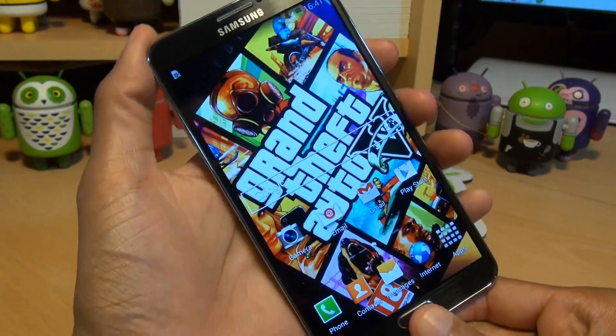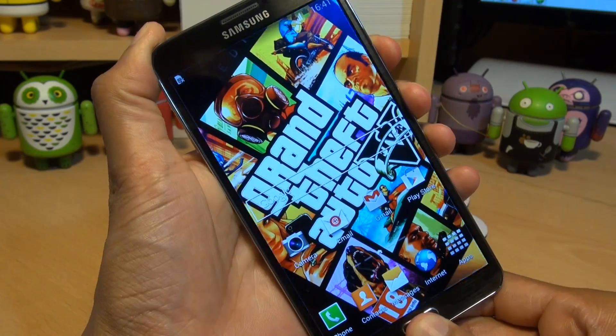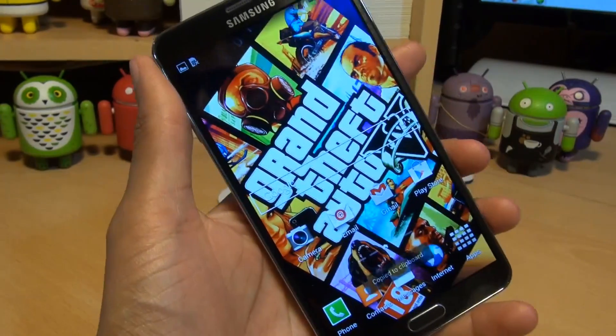First method is to press the home button and the power button simultaneously for a couple of seconds like so. You get the sound to say it's taking a screenshot and it says saving screenshot and it will put it in your gallery.